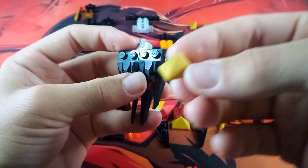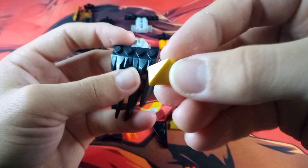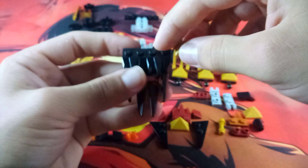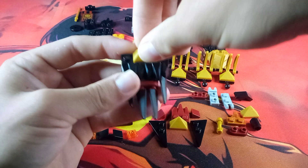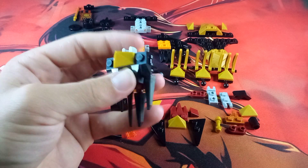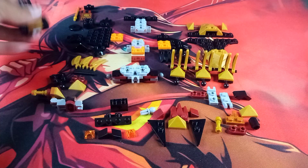Then grab one of these cool gold half-pyramid pieces and attach it to the two black studs on each side, so that the highest point is pointing towards the socket. And then we basically have the tail done.